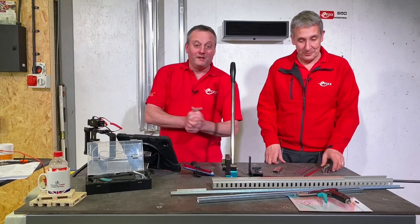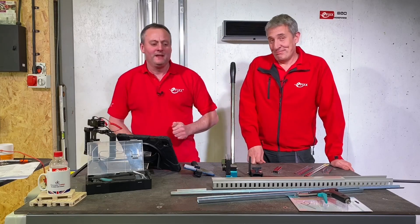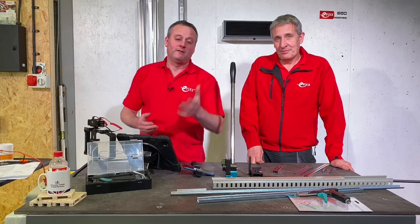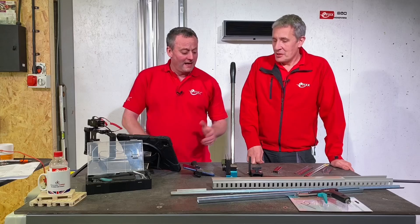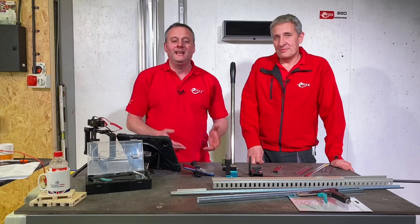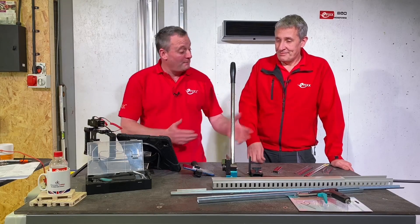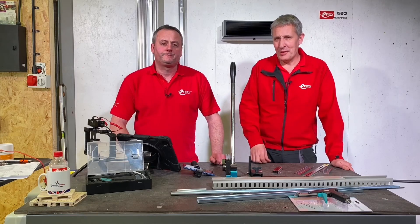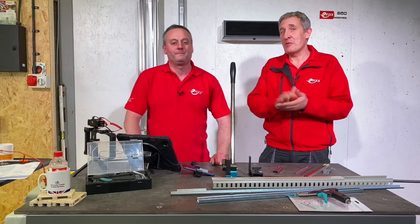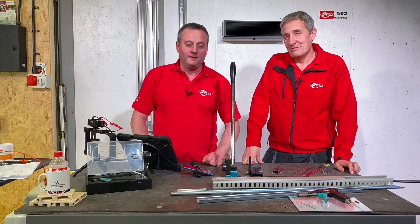It does exactly what it says - it cuts DIN rail whether it be 7mm or 15mm, straight out of the box, bang bang bang, off you go. It's the panel builder's world we looked at today, not necessarily your day-to-day job as a spark. We'd still like your comments below - is this a tool you'd love to own, or currently use? Maybe you've got other great features to share, or another specialist tool you think everyone would benefit from seeing.